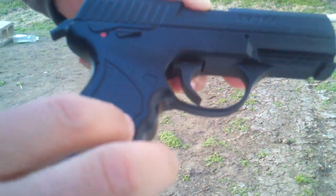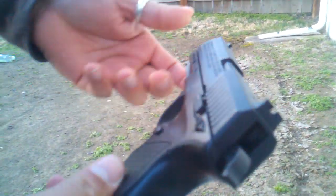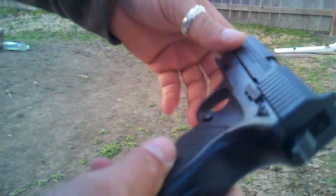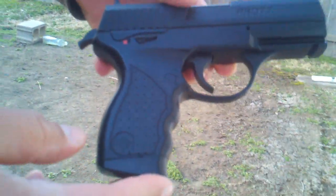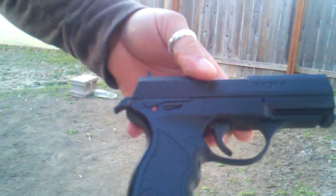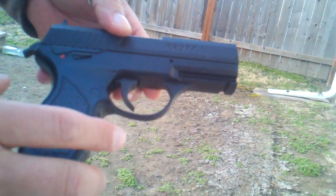Two days ago I bought a Crosman P10 for $29 at Walmart. This gun I bought at Dix for $85. The only thing I have to say is this gun feels way more real. It's heavier.